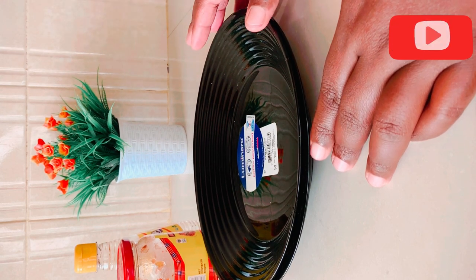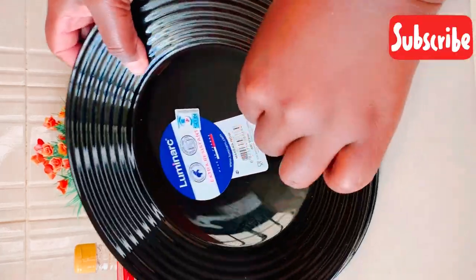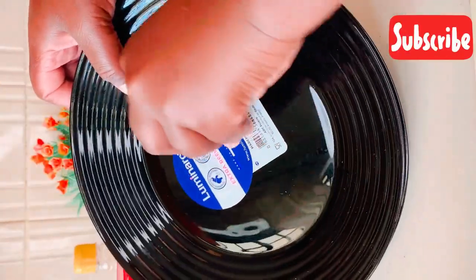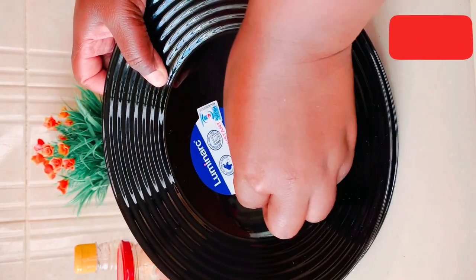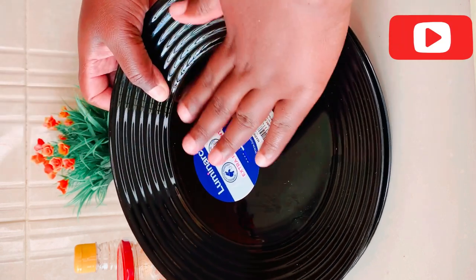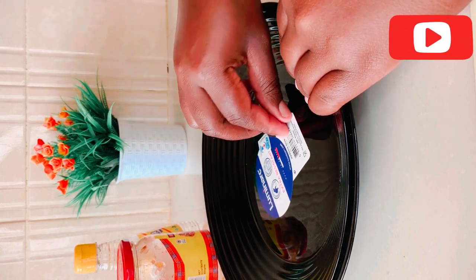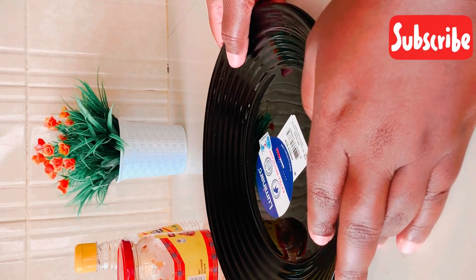I know this video is going to be helpful because I'm the kind of person who always buys things, and when it comes to removing these stickers, it's always hard to remove them cleanly. I always remove them and there's a white layer that remains, and some are so stuck you can barely remove them when your nails are short.